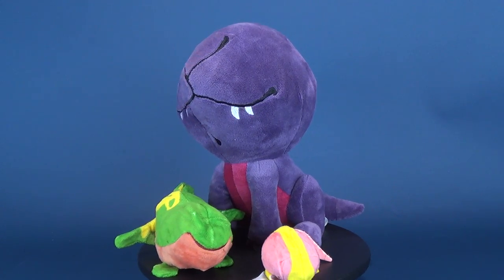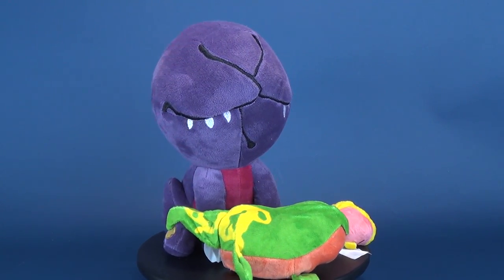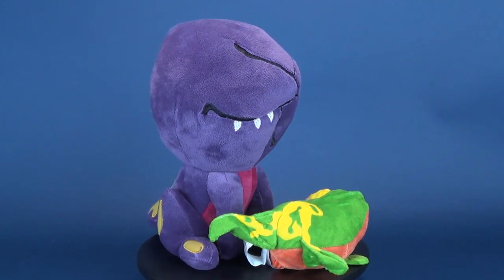Today's video, thanks to the folks over at ThinkGeek, we're gonna be having a look at the Stranger Things Evolution of the Demogorgon, the three-in-one nesting plushies.